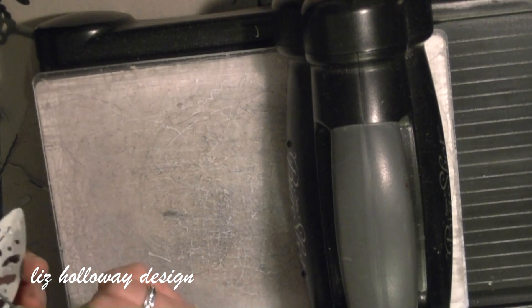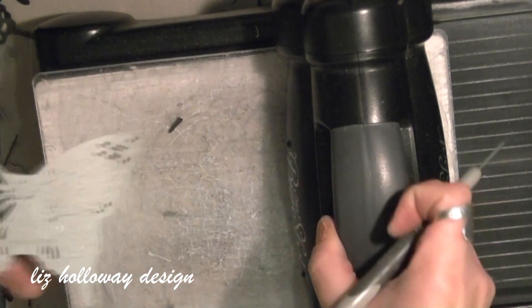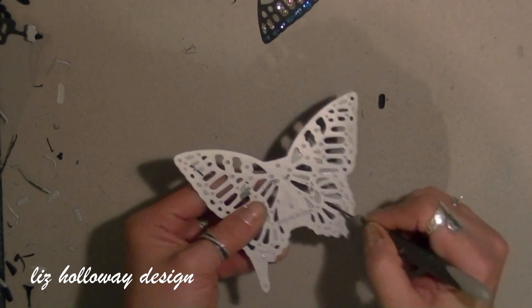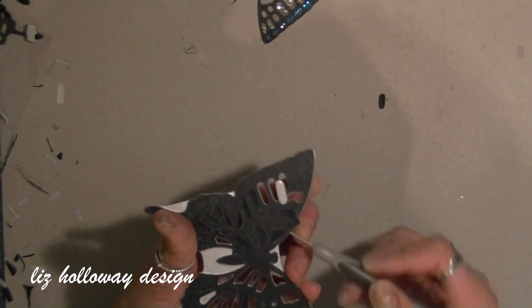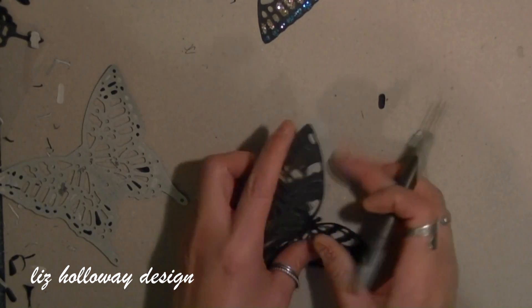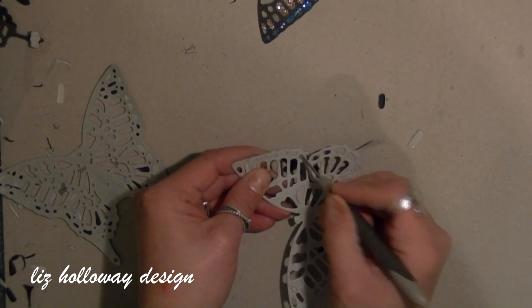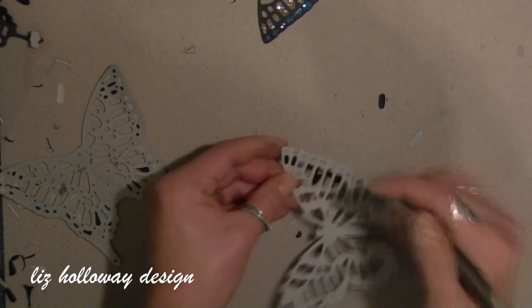If you need to recut the cardstock, simply realign the die into the cardstock and the cutting edge will align into place. You can then poke out all the intricate pieces, or use your dryer sheet and run it through the Big Shot again.